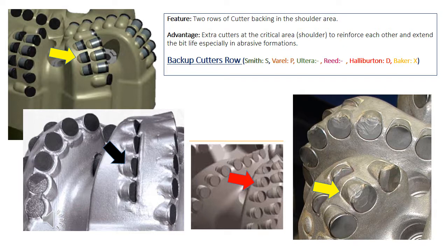Other companies still consider it an additional feature and give it different abbreviations. Varel gives it P from power cutters, Halliburton gives it D from dowel cutters, and Baker Hughes gives it the letter X for extra rows.